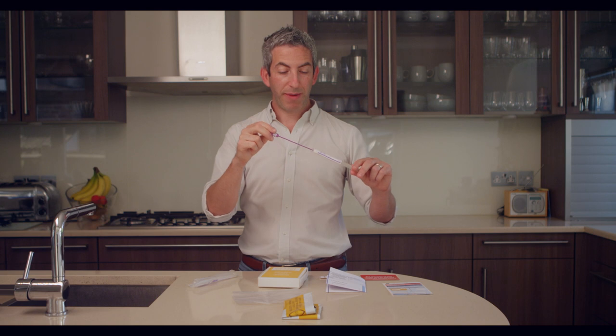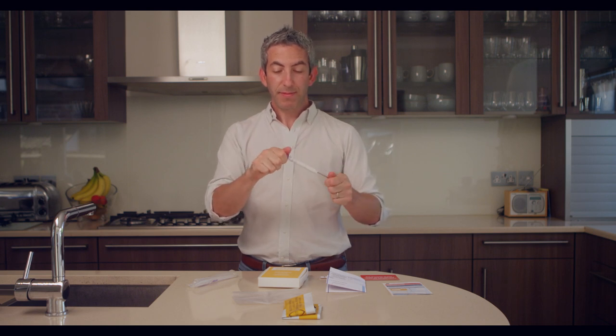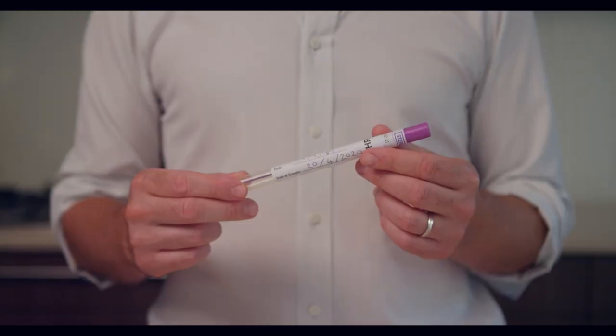Now it's very important that you don't touch anything else and simply put it straight back inside the test tube and make sure that it's sealed tight. If you haven't put on the label before, now is the time to put your name and details on the label and pop it onto the test kit swab itself.